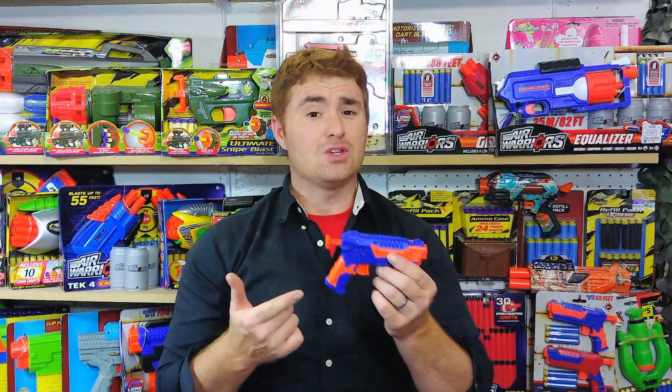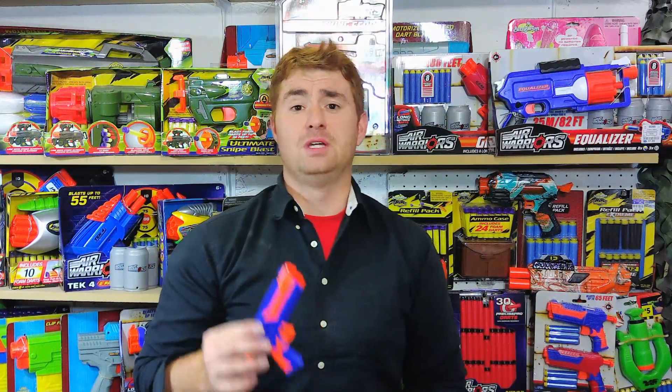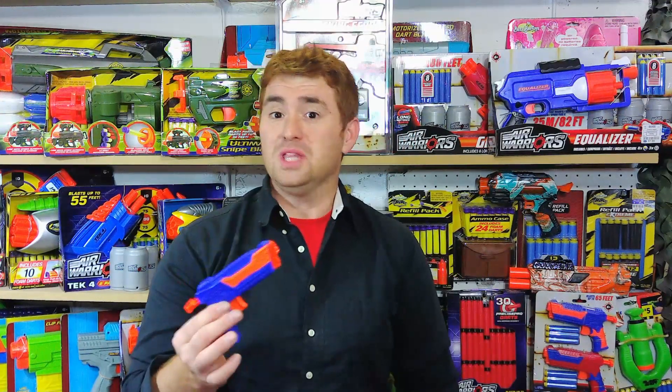You get two for $5, so these are $2.50 per — that's a heck of a deal. Performance-wise, I've put a number of these over the chronograph. In my latest session right before this video, I got a low of 57.5 and a high of 68.5 feet per second. Most of them fell in the 63–64 range, with an overall average of about 63.5 fps — basically right in line with the Jolt, which gets about 63–65 fps.